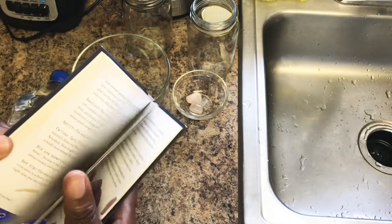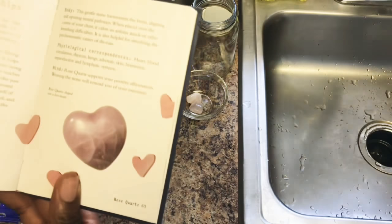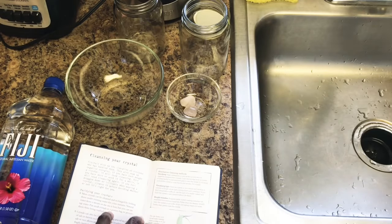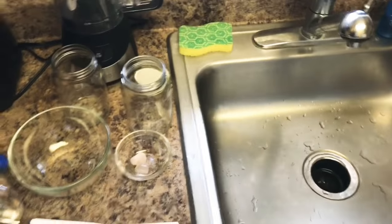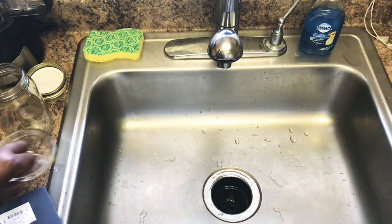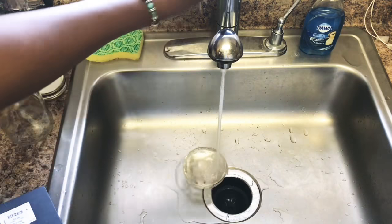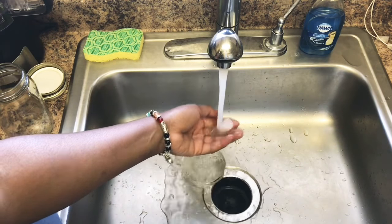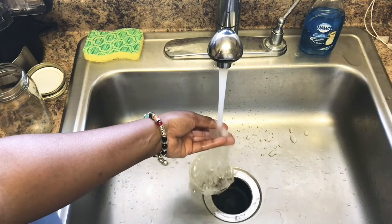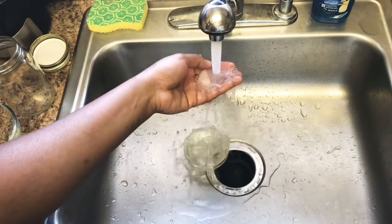The first thing we're going to do is cleanse our crystals. Here is the page in my book about rose quartz — it gives you a little bit of insight. I'm going to put them under the faucet. Place the dish with the crystals underneath the running water for a couple of minutes — cool water. You can also hold the crystals underneath the faucet. Let it sit and run for about two to three minutes, then shut it off.